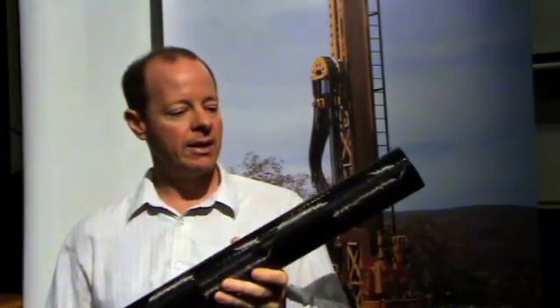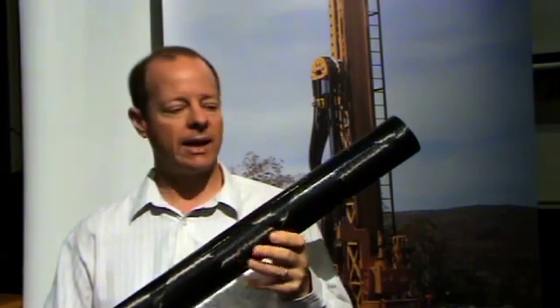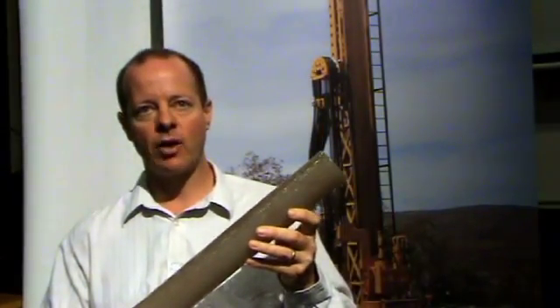I've got some examples of fibre composite tubes which form the core of the new technology. This is a carbon fibre tube, extremely strong and very lightweight, and for similar applications I've got here a glass fibre tube.